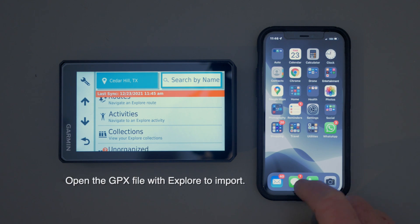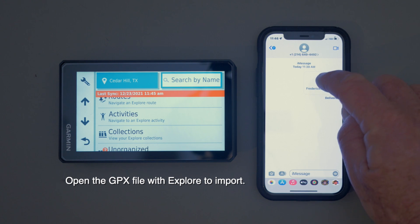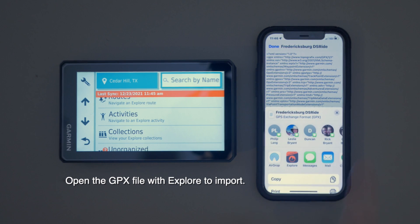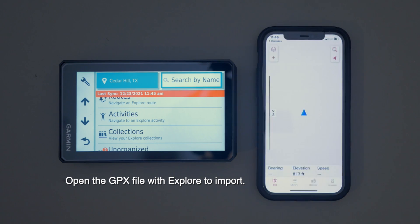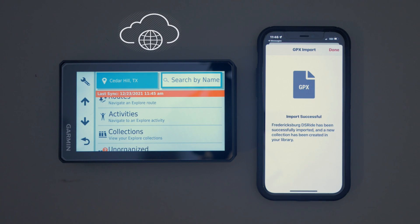I'm going to do it from a text, so I'll go to the text here. You'll see that that's the Fredericksburg Dual Sport Ride. Click on that on the iPhone and then click on the little arrow down here. You'll have an option of what to open it up with — I'm going to open it up with the Explore app. It says that it's been transferred, successfully imported, and a collection has been created.